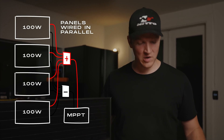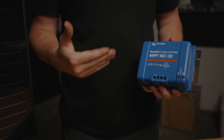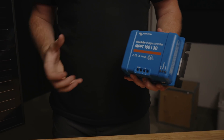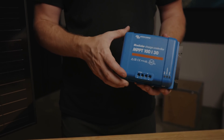Running in parallel means all the positives and all the negatives together. We've done the measurements and know that four of these will fit onto the roof rack of the 4Runner — that allows for over 400 watts of continuous power coming into our MPPT 100/30 solar charge controller. We're not going to go into the nitty-gritty of how solar works, but the biggest thing you need to know is that the voltage coming from a solar panel is extremely chaotic and sporadic. The MPPT solar charge controller makes it all a nice usable 12-volt power for our system.